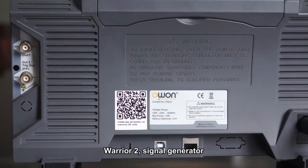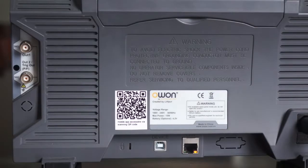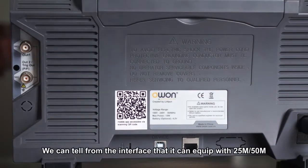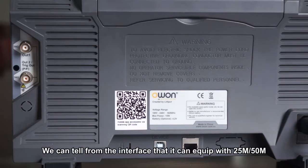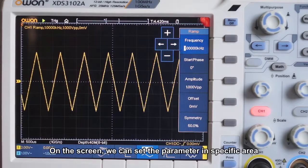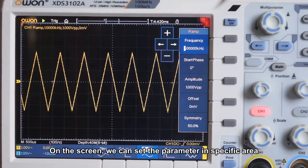Warrior Two: signal generator. The signal generator module is at the side of the oscilloscope. We can tell from the interface that it can be equipped with 25 MHz or 50 MHz output in dual channel configuration. On the screen, we can set the parameters in a specific area.